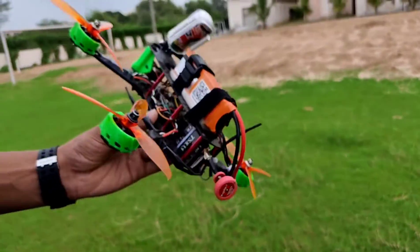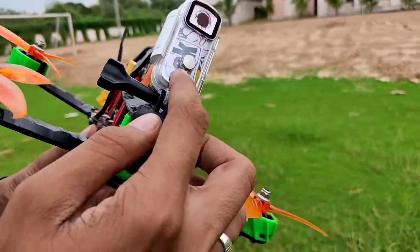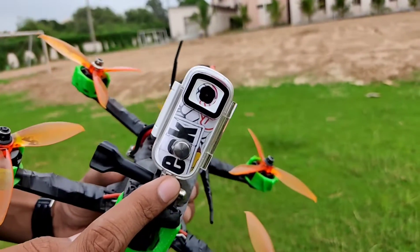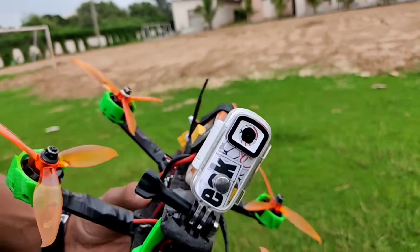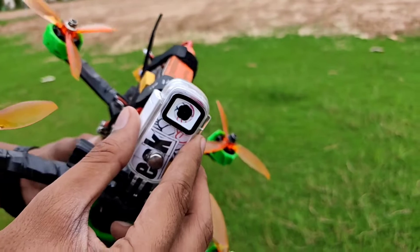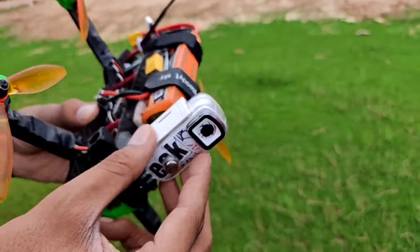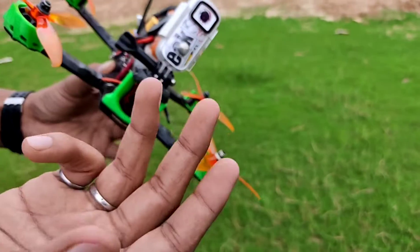This is a pagoda antenna which supports a very good range. Here is the action camera — it looks similar to the Insta360 Go which is commonly used in the FPV community, but since we are making a budget build, this is the SJCAM C100 Plus. It supports 2.4K at 30fps and 1080p at 60fps, giving a very decent quality image. I have not found any issues with this camera — it's a really great camera.